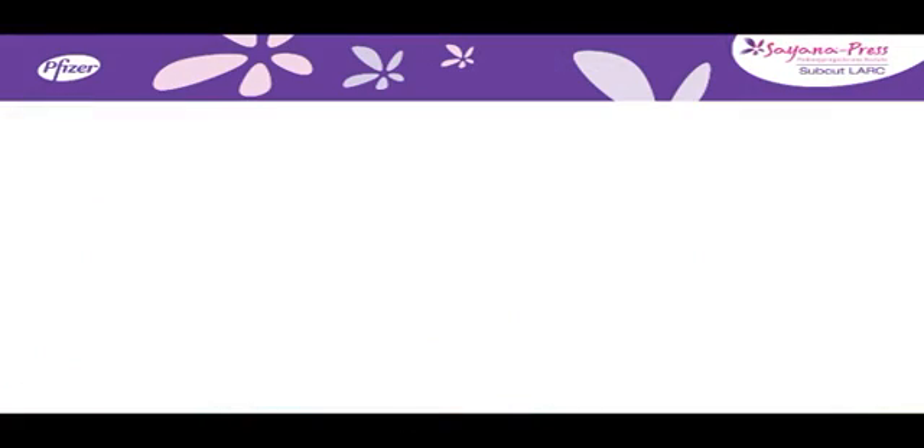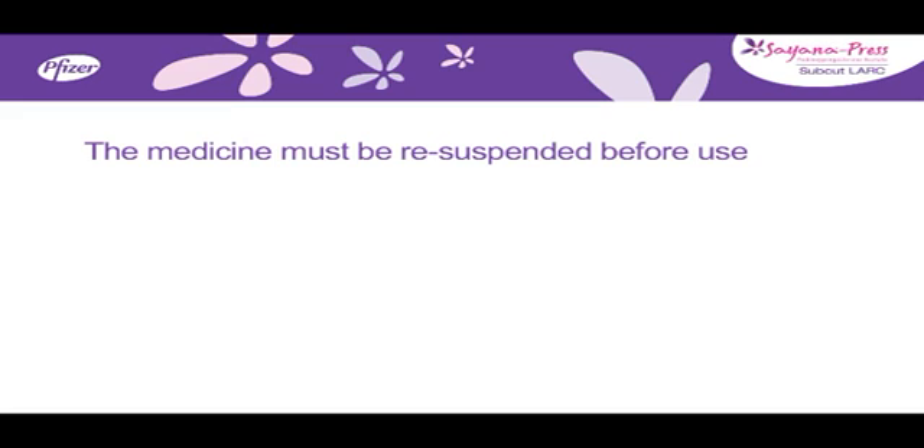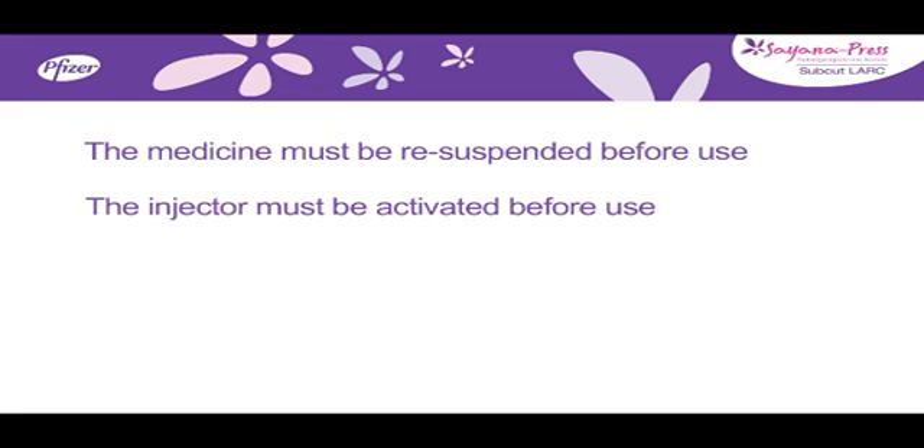The medicine is a suspension that settles during storage and must be re-suspended before use. The injector must be activated before use. The activation process pierces an internal seal so that the medicine can come out through the needle when the reservoir is squeezed.